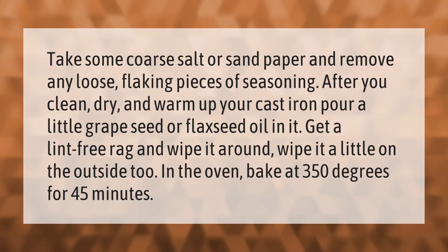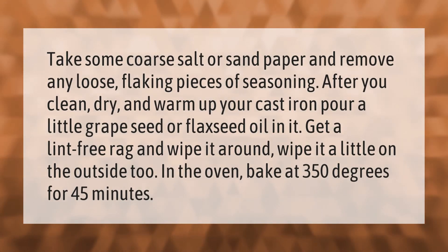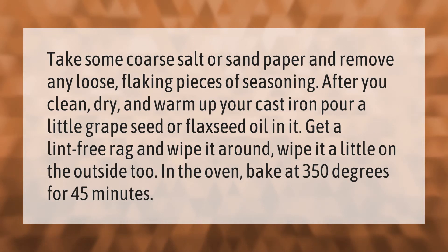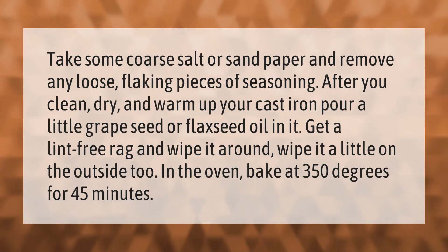Take some coarse salt or sandpaper and remove any loose, flaking pieces of seasoning. After you clean, dry, and warm up your cast iron, pour a little grapeseed or flaxseed oil in it. Get a lint-free rag and wipe it around, wiping a little on the outside too. Then bake in the oven at 350 degrees for 45 minutes.